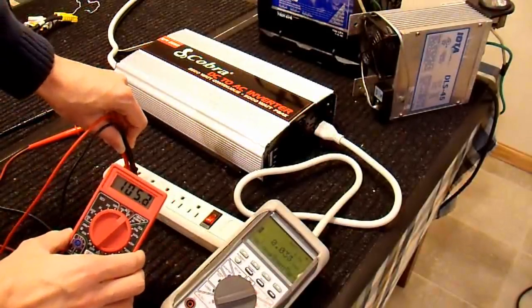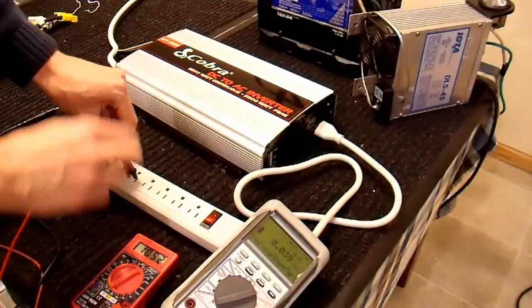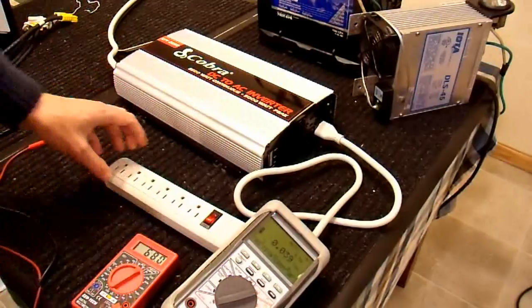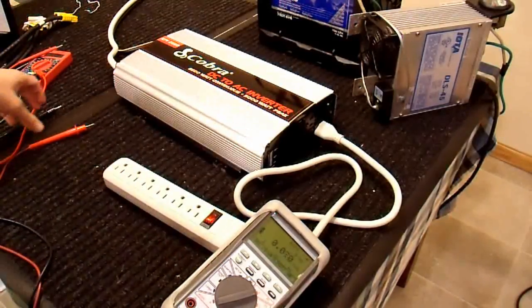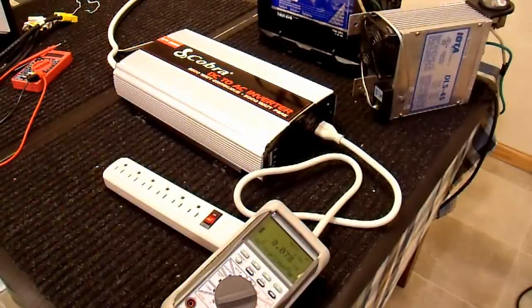This is not an RMS multimeter and you cannot use it to measure the output voltage of anything except a sine wave. This is a modified sine wave and it won't work. So just a note on that: make sure you use an RMS meter. Many of them are now, and they don't really cost a whole lot anymore.